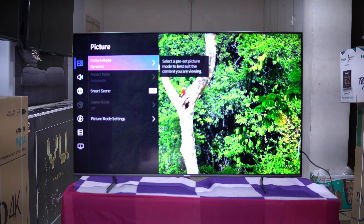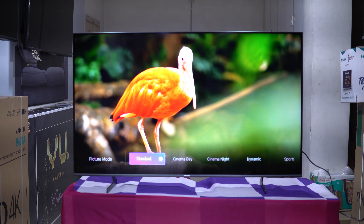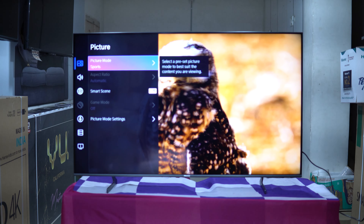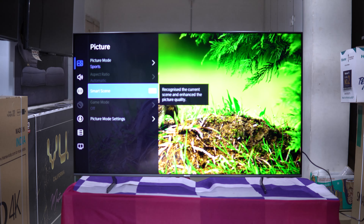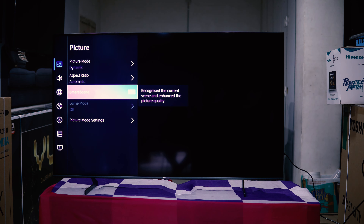If you want the TV, subscribe and like. The VIDAA operating system setup — we need to open settings, select English, then proceed to set up on mobile and TV. Connect to internet via Sunrise 5G and proceed. We need to set up voice assistants — Amazon Alexa and VIDAA Voice. Set the TV location to the living room and proceed.